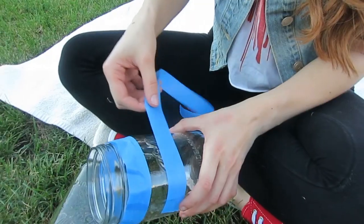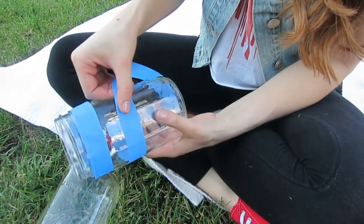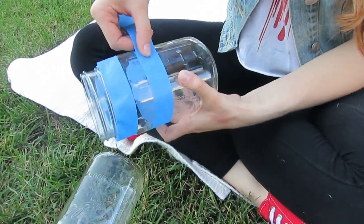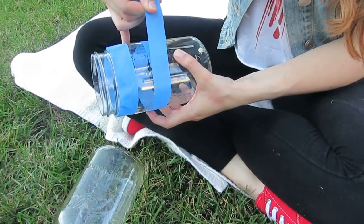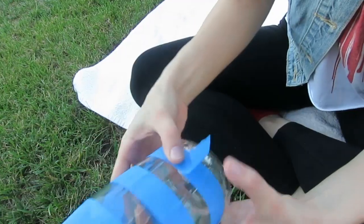So you first want to take off the caps, and then line this first jar with tape — 3 lines of tape. Make sure it's even all the way around because we're going to be putting stripes. I would recommend painting it white first before you do the stripes, but you can still do it this way too — it looks cute either way.